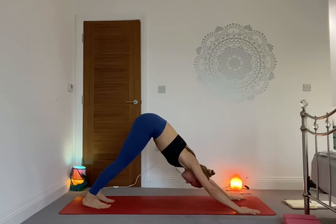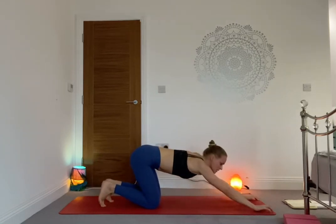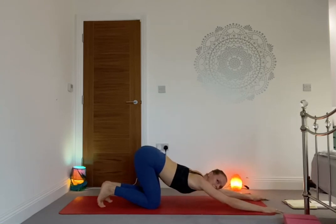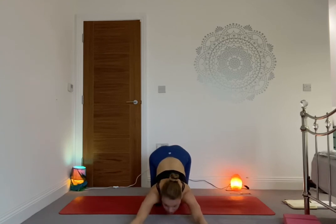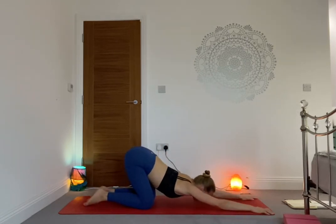Lower down your choice — Chaturanga all the way. Inhale baby cobra or Up Dog, exhale Downward Facing Dog. Well done. On the exhale, release the knees down onto the mat, coming into Anahatasana — bring the chest down on the mat, keep the hips above the knees, and either the chin or the forehead comes to the mat. We're opening the shoulders. If you like to work the shoulders more, bring the thumbs closer together — more intense. Or walk the hands out a bit more to ease off the pressure. Your choice, whatever feels good for your body.